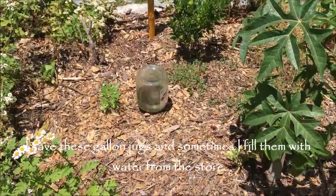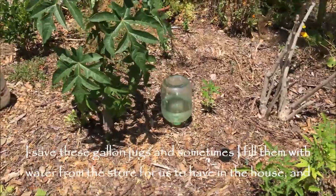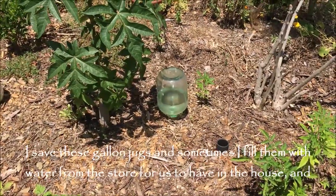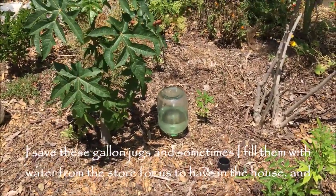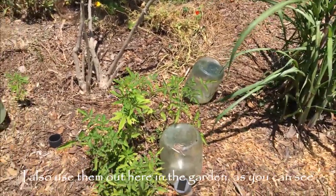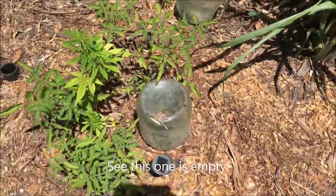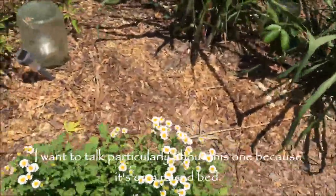I save these gallon jugs — sometimes I fill them with water from the store and bring them home for us to have in the house, and I also use them out here in the garden. This one is empty now, but I want to talk particularly about another one.